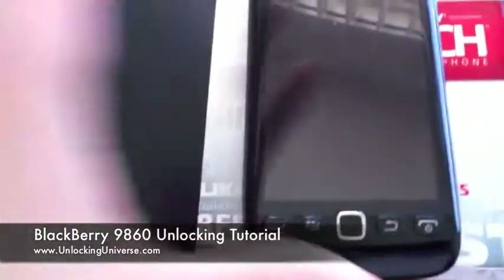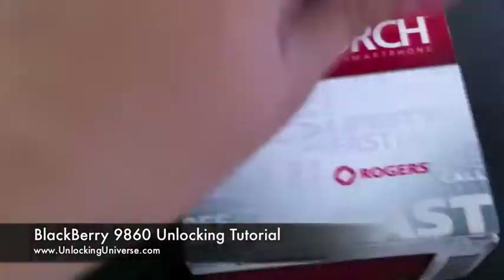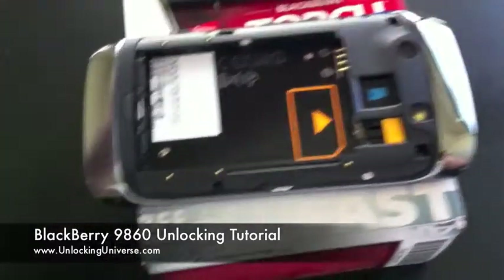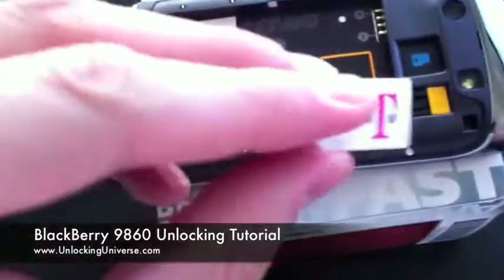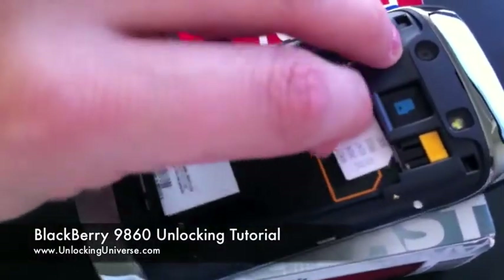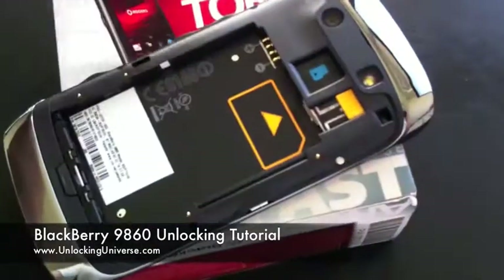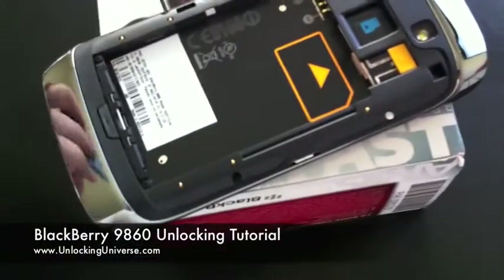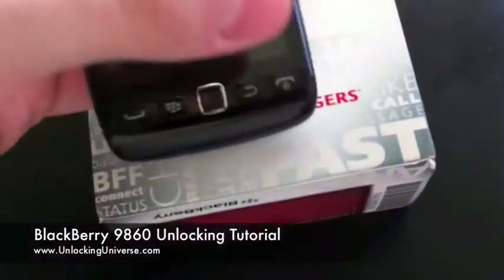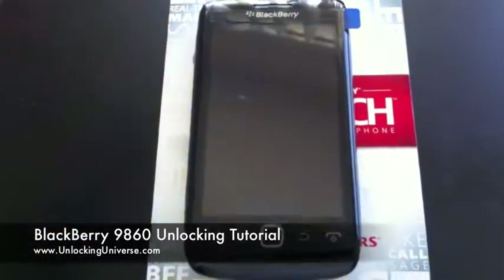Head back over to the phone. I'm going to take the battery out to insert my new SIM card. Here you see I have a T-Mobile SIM card — I'm going to throw this in the phone quickly. SIM card is in the phone, and now I'm going to power it back up. When it powers back up, it's going to immediately ask me for the code. All I'm going to do is pop it in there and the phone will be unlocked.